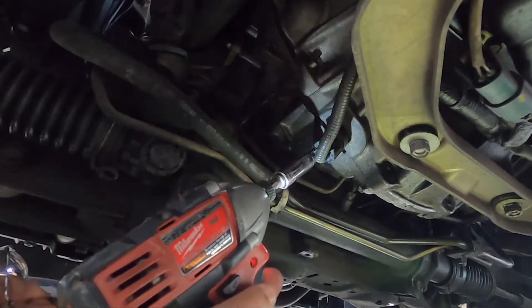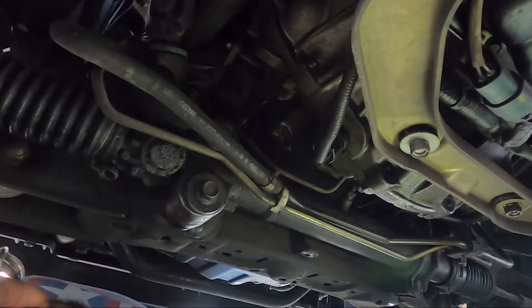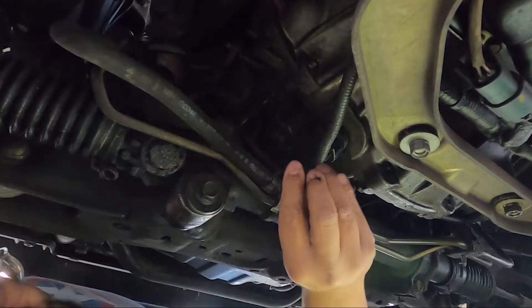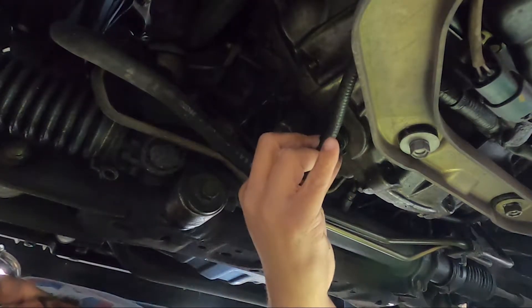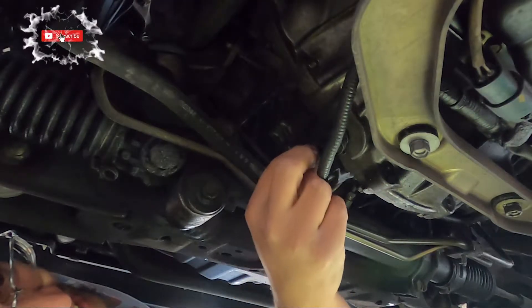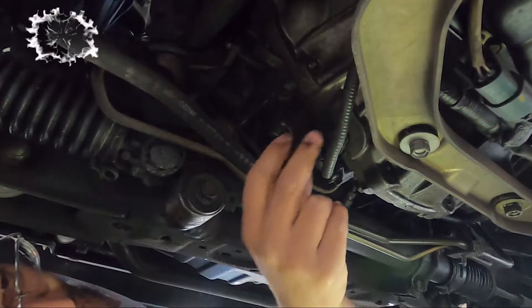We're gonna tackle this sensor here — we'll address the oil leak in a different video. Who knows, maybe all that liquid is the main reason it's going bad. Make sure you take off the connector first — sorry guys. And there we go. Probably wear gloves if it's dirty, but I'm not too worried.